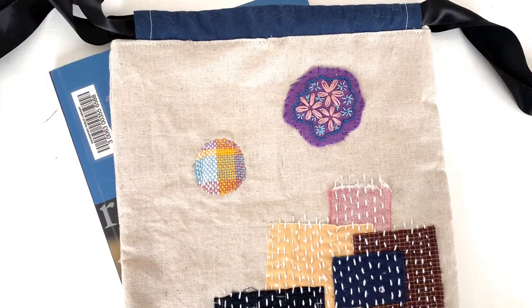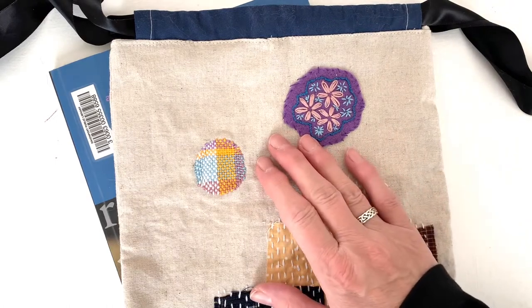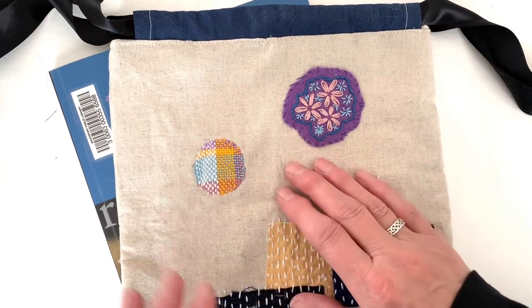Hello everyone. Welcome to Episode 5 of the Visible Mending Workshop presented by the Davenport Public Library. In today's episode, we're going to be working on weaving, like this example here. You can choose a variety of colors or choose colors that will blend into the color of the fabric, such as blue threads on jeans.